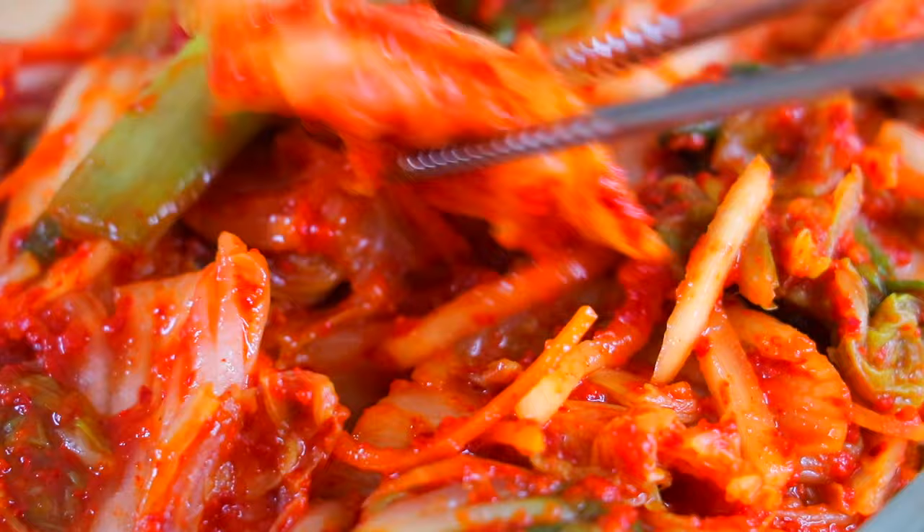Hi all my lovely foodies! I have always been a fan of kimchi, and many years ago I was very lucky to learn how to make kimchi with an amazing Korean chef. Today I want to show you how we can easily make kimchi at home.